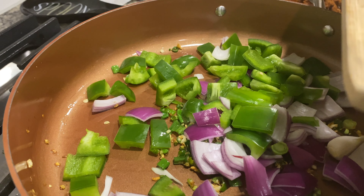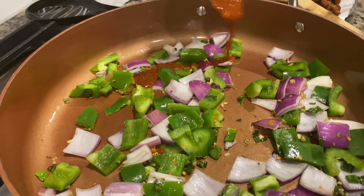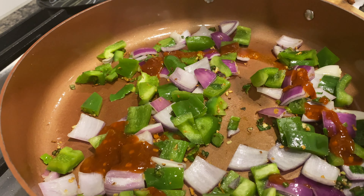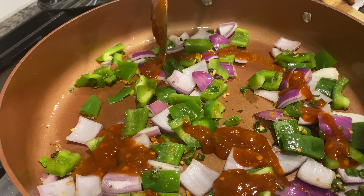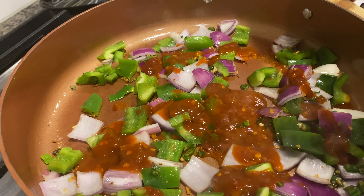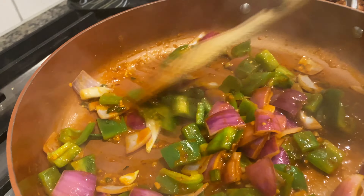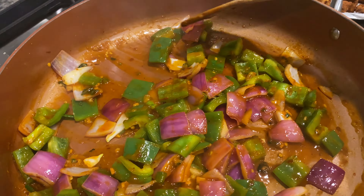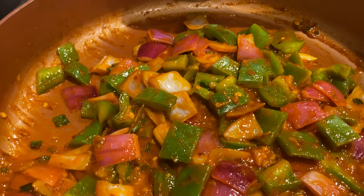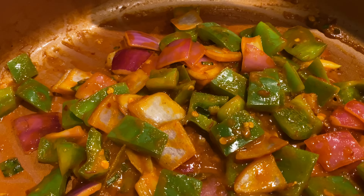Saute the vegetables and now it's time for the sauces. Add three tablespoons of chili garlic paste, two tablespoons of red hot sauce, two tablespoons of green chili sauce, one tablespoon of Maggi chili garlic sauce, and one tablespoon of ketchup. Mix all the sauces and saute for at least one minute until you see bubbles.